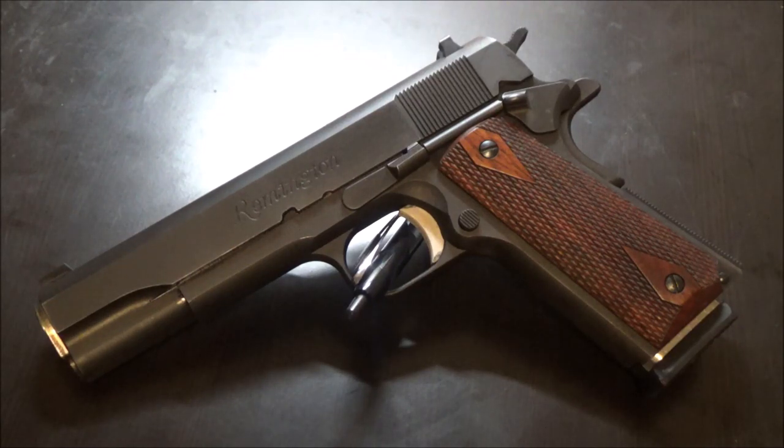In this video I wanted to talk about break-in periods for pistols. This is going to be a discussion video, a desktop video, something I thought of spur of the moment, so there's not going to be much of a presentation. I haven't prepared anything, so you're going to be staring at a gun listening to my voice.